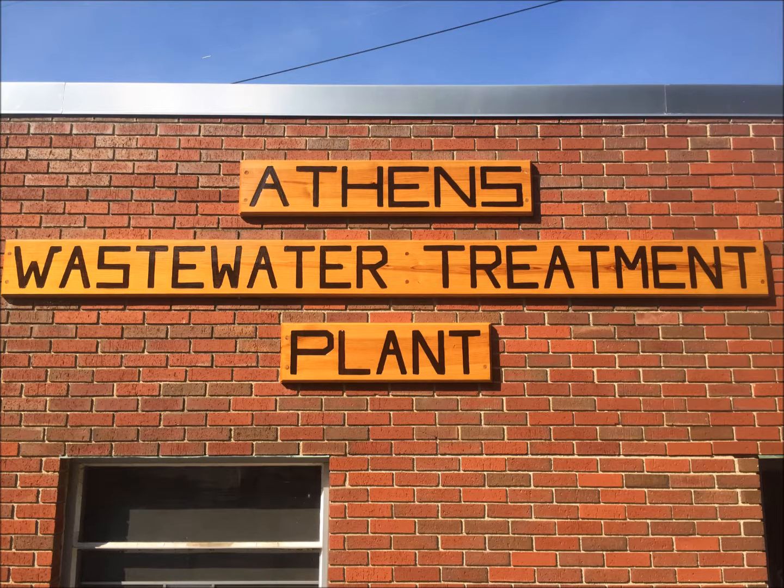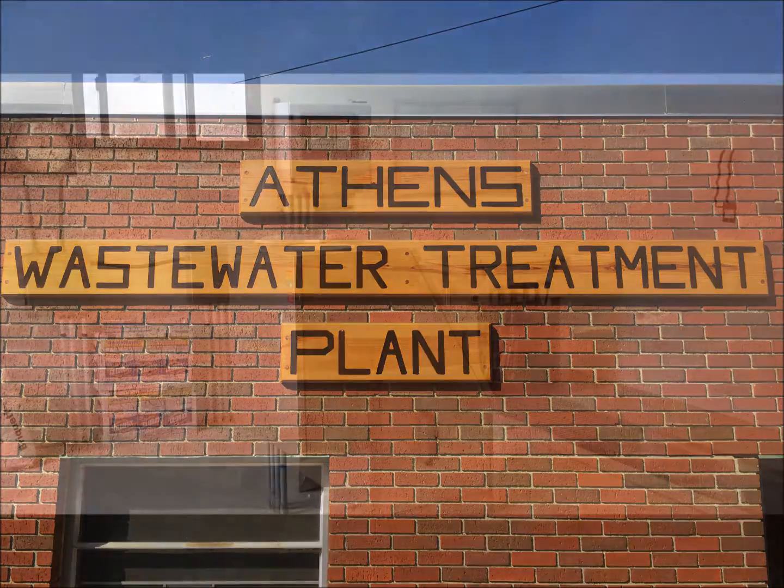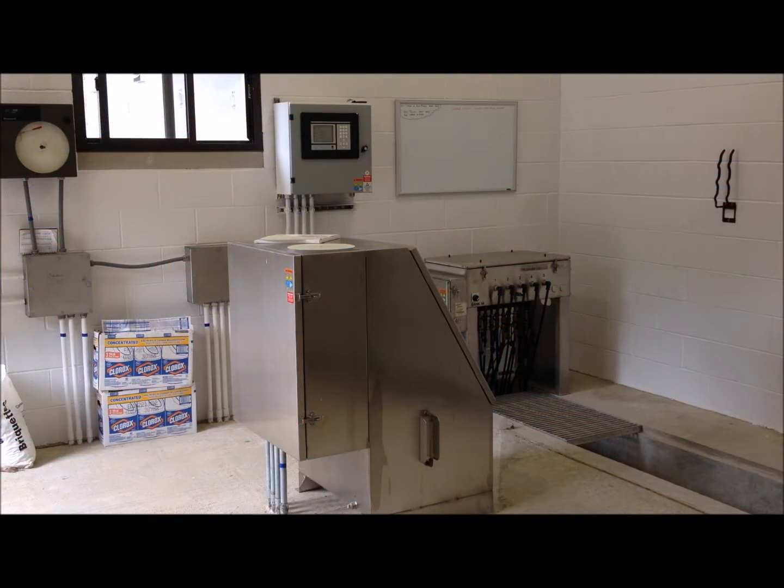Hello everyone, welcome to another video brought to you by the Town of Athens Wastewater Treatment Plant. Today we show you the ultraviolet system we use to disinfect our effluent before releasing it into the receiving stream. We use a Trojan 3000 Plus system that is composed of five banks, each containing four ultraviolet bulbs.